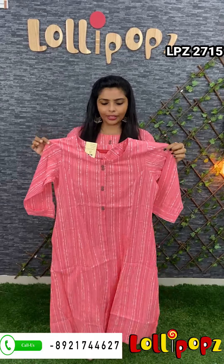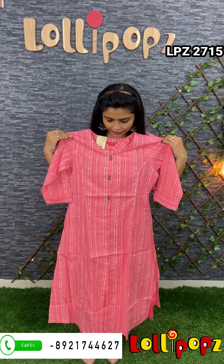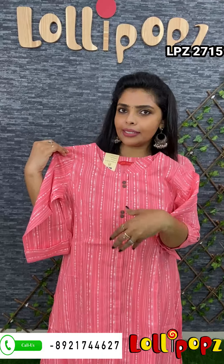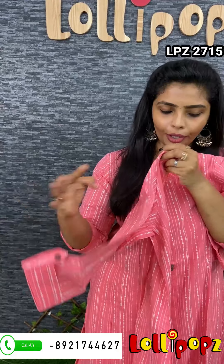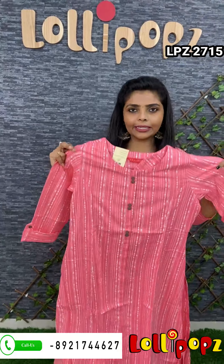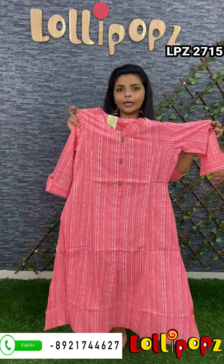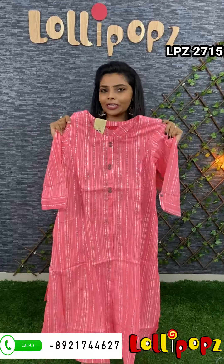Next one is a soft cotton with a wooden button. It's a 3/4 sleeve with a loop holder. It's a middle slit. It's very comfortable — I'm wearing it. It's a very comfortable carry. This is ₹890. It's a very comfortable carry. This video is actually ₹9,000.